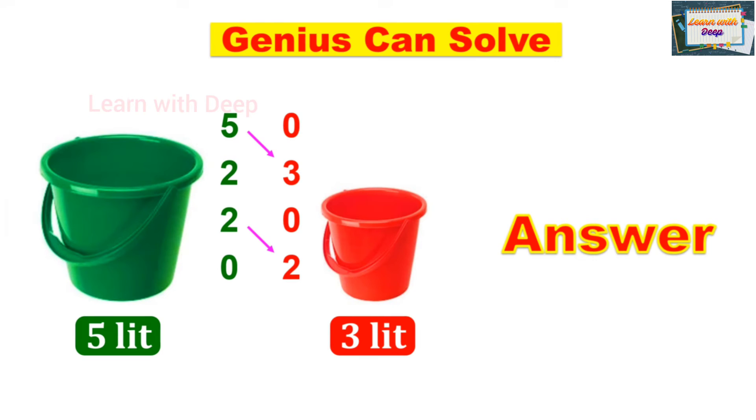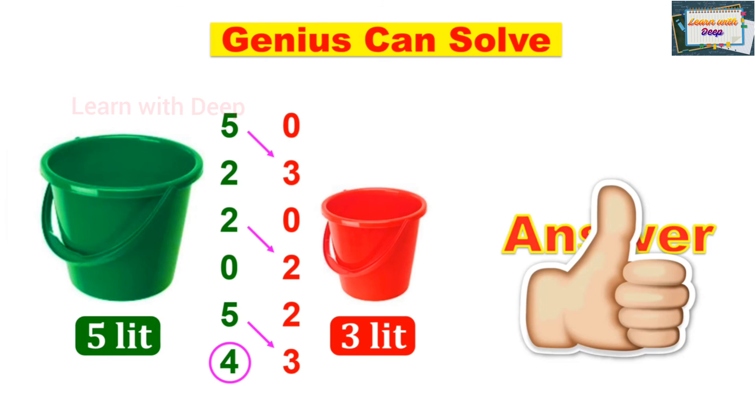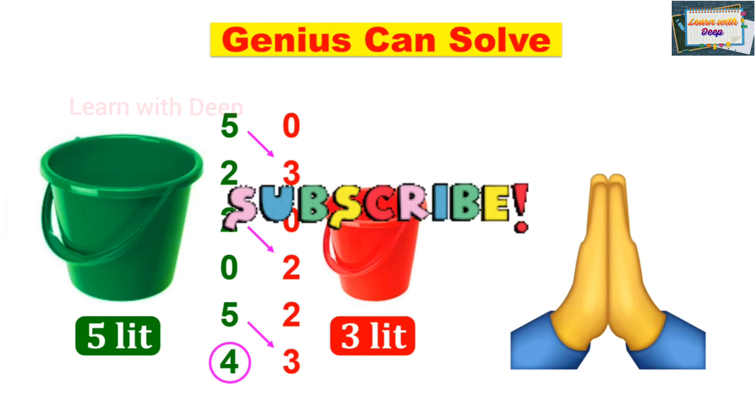Again, fill the 5-liter bucket with water — so we have 5, and the 3-liter bucket still has 2 liters. Now pour from the 5-liter into the 3-liter bucket. This time we can pour only 1 liter, because the 3-liter already has 2 liters. So the remaining 4 liters are left in the 5-liter bucket — we have measured 4 liters.